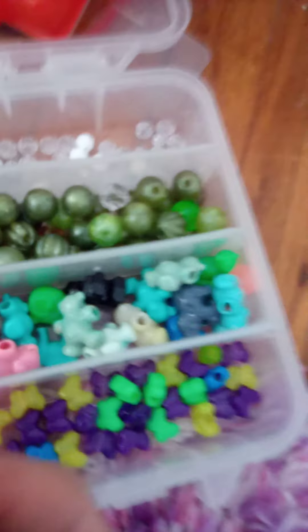Guys, I just found my bead set. Here is my animal set. There are bears and stuff like that. I'm going to do this video.